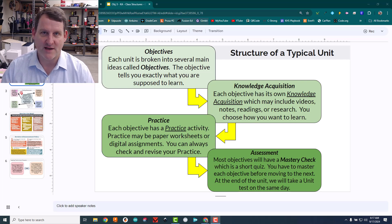There'll be some kind of practice activity, be it a worksheet or something like that, and that's where they could hopefully start working together a little more. And at the end of each objective, a mastery check, just to make sure that they're on track and everything's going okay with them.